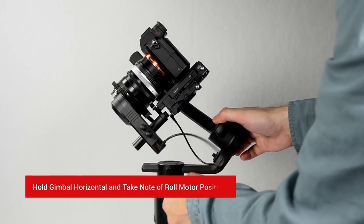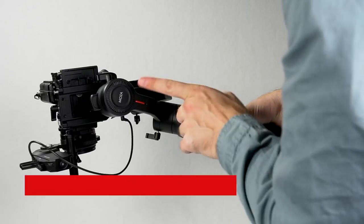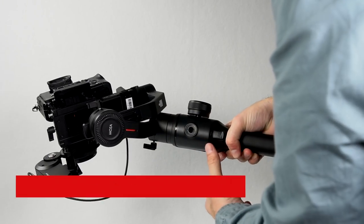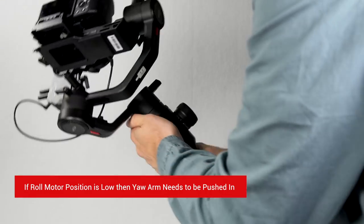The last adjustment is the yaw axis. Hold the gimbal horizontal and take note of the roll motor's position. If the roll motor's position is high, the yaw arm will need to be pulled out. If the roll motor's position is below, the yaw arm will need to be pushed in.